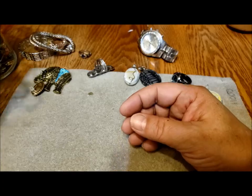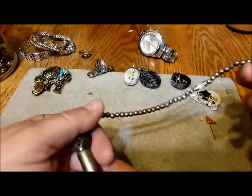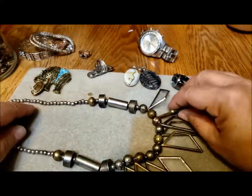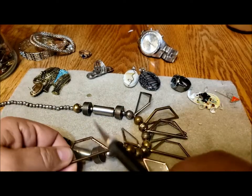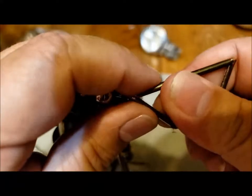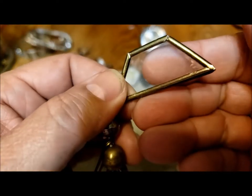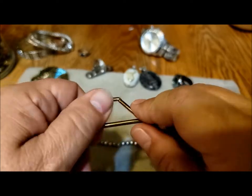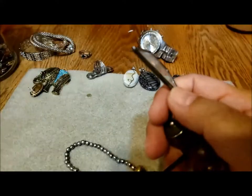She started a new school this year, going from junior middle to senior middle, so she's got lots of friends to give things to. This is interesting — I'm having a hard time deciding whether that's glass. I don't think it is — it feels too light to be glass, but then I've been fooled before.